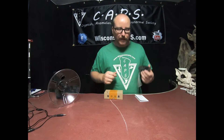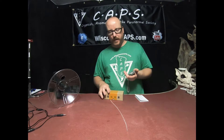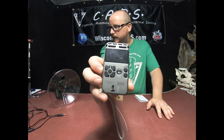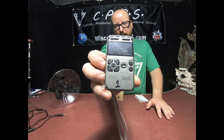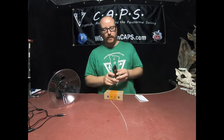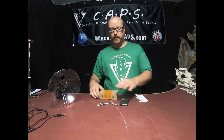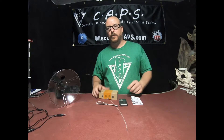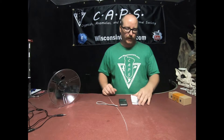I'm not sure on the model number of it — I'm looking through the boxes and it doesn't have one — but if you want to see it, this is what it is. It comes on eBay and it has built-in memory. So let's talk about this for a little bit. This is the box it comes in. It comes with the lanyard, the recorder, the manual, and earbuds.